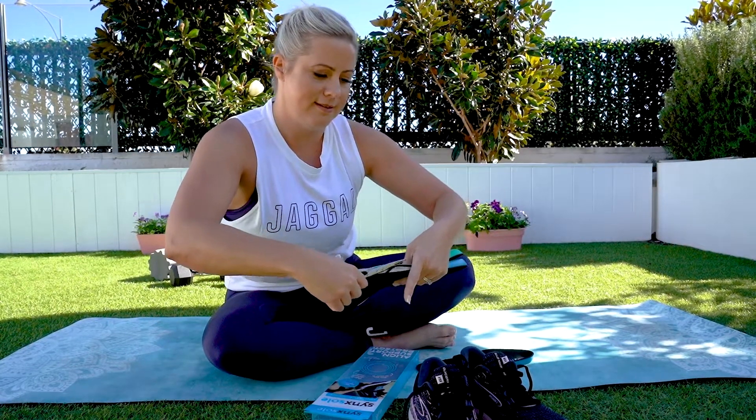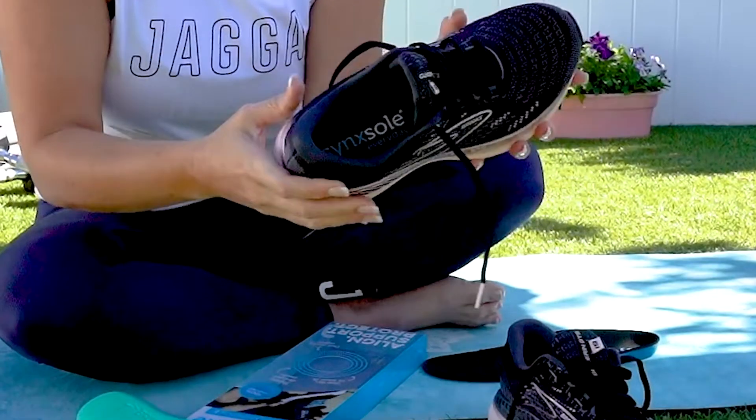So easy. Pop your insole straight back into your shoe and you're good to go.